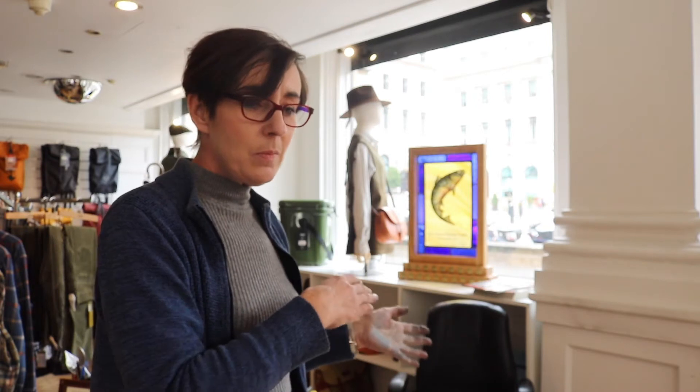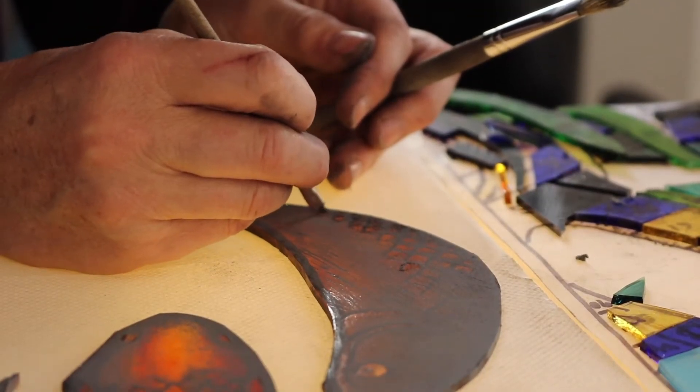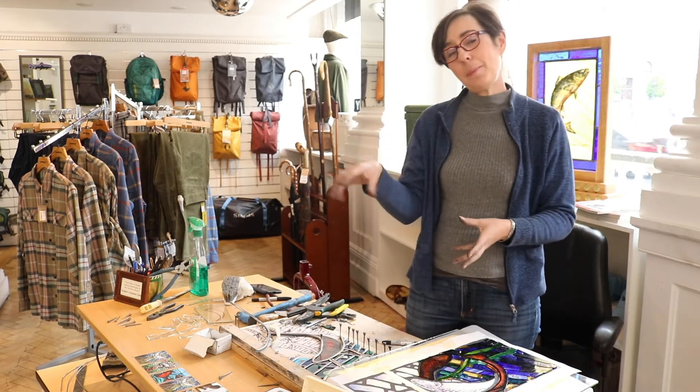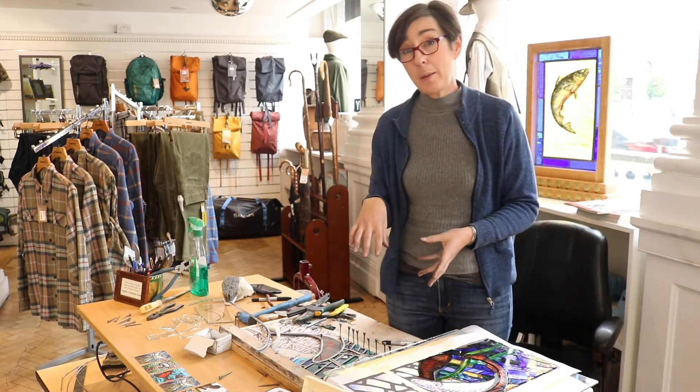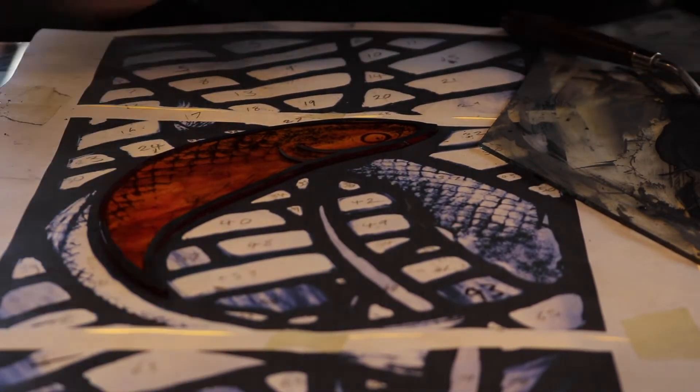I've basically been working on a lightbox which, by the end of the week fingers crossed, I'll have finished. The first thing I did was draw my design — and actually, because it's based on a lightbox I made about ten years ago that I loved and then sold, I'm making a new one.